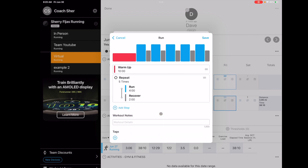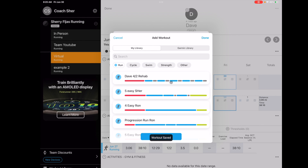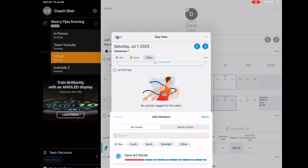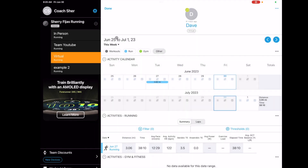I could delete the run and say, 'Oh yeah, he's not ready for four miles.' Then you save it, pick it, and post it for tomorrow. I'm not going to post this one because it's not the right workout. So that's how you would set up a workout.